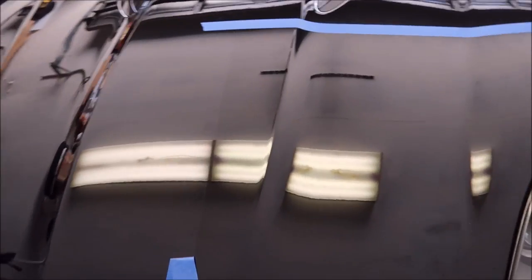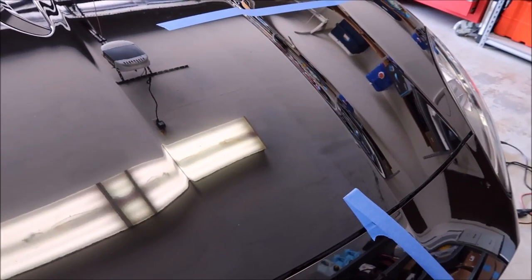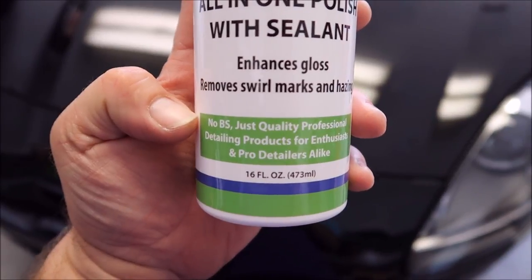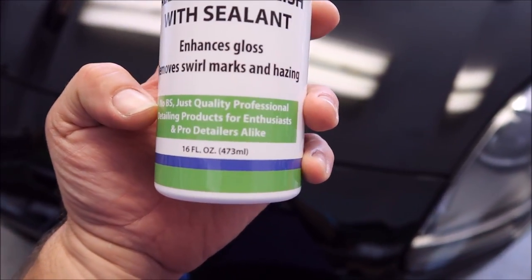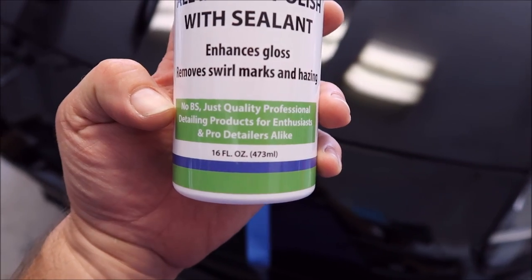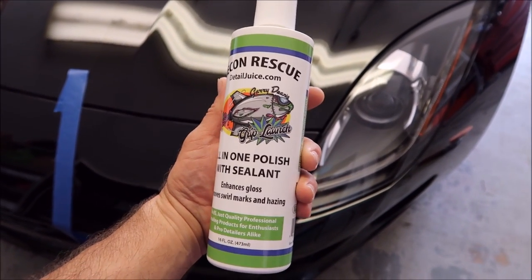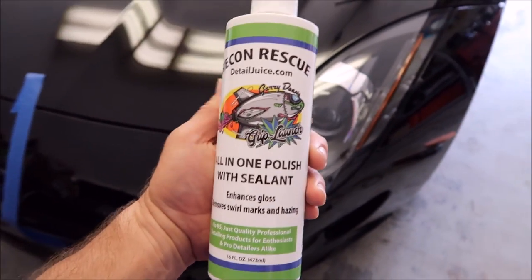This is absolutely a winner, and I would say that because my name's on the bottle. I'm not into BS — it says it on every single bottle right here: 'No BS — just quality professional detailing products for the enthusiasts and pro detailers alike.' And that's where I'm at. No BS, cause I ain't got time for none of that and I know you don't. So this product is a winner. Check out DetailJuice.com — All-in-One polish with sealant under the Grip Launch line.